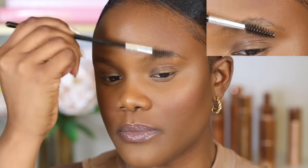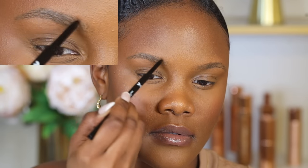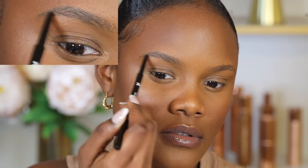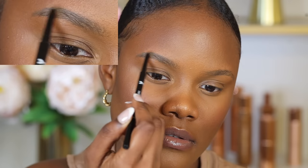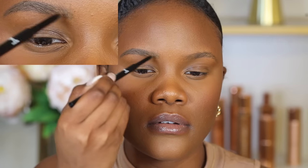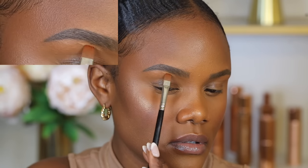For eyebrows, start with a spoolie to brush your brow hairs in one direction before applying any product — this shows you where to fill in. A great eyebrow product is the Wet n Wild Micro Brow Pencil, which makes it easy to draw individual hairs. Choose a shade that matches your natural hair color. After filling in, take concealer and curve out the outer corners of the brows to clean them up.